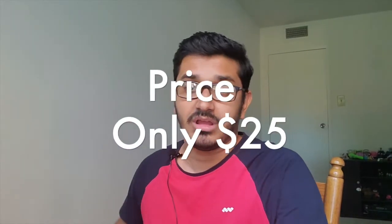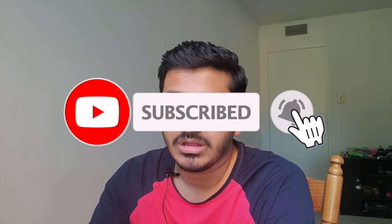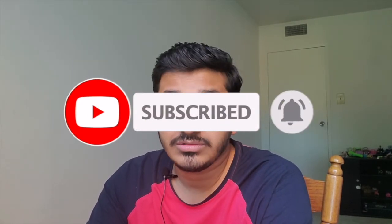I bought this recently from Amazon for just 25 dollars. Basically, where I work and record my videos, I sit on this chair and there's a very big window — I get sunlight from that window for my videos. But the problem is if I want to record in the evening or at night, the light in my room is not good enough, so I was looking to buy a ring light.